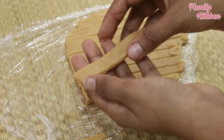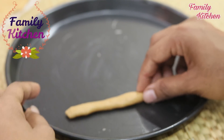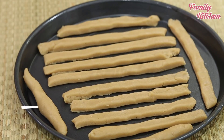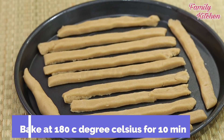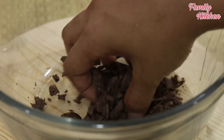You can roll it in. If you want to bake it, you can bake it a little bit. If you want to bake the chocolate, you can grate it a little bit.